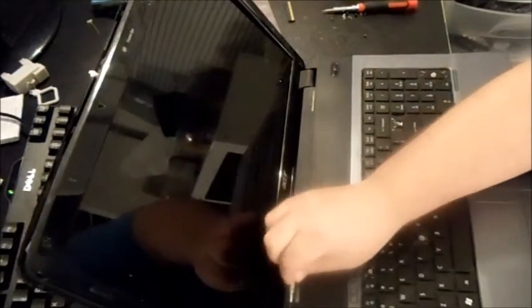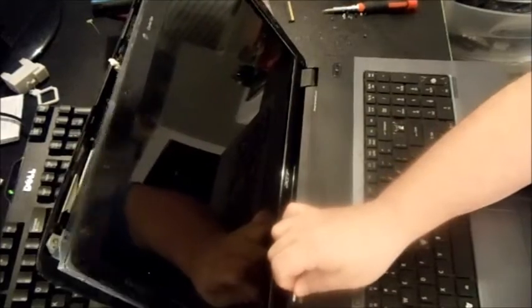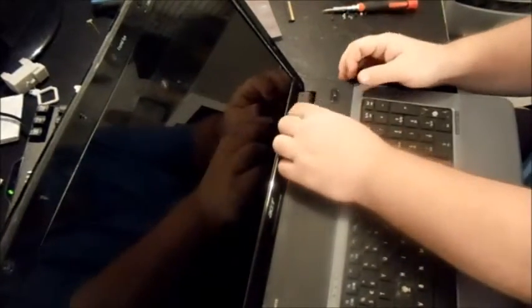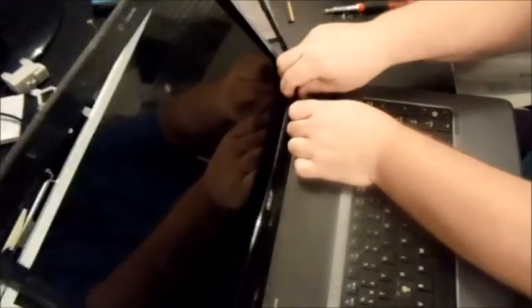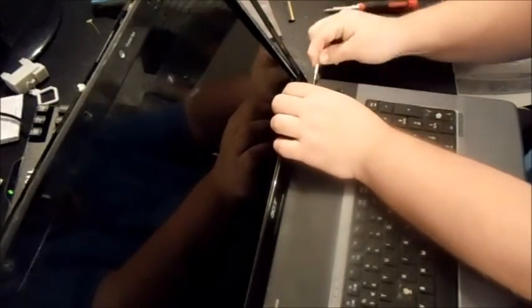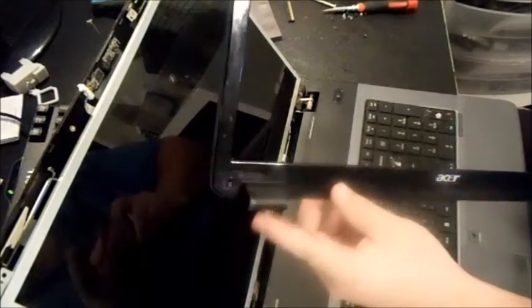At the hinges — the hinges are part of the actual bezel — what I do is take my Phillips head and go under it and pop it up. There's one side, then I go on the other side. There you go — that's your bezel. You can see how it basically cuffed the hinges.